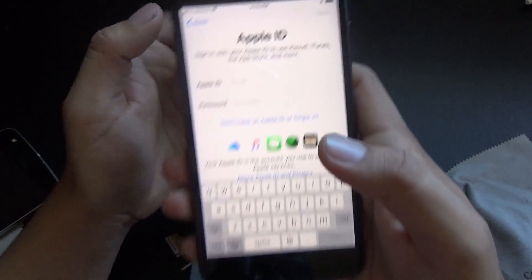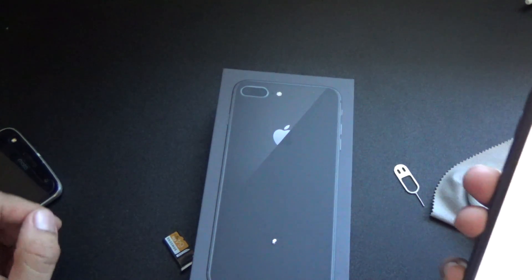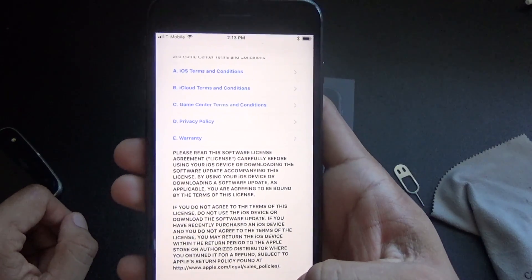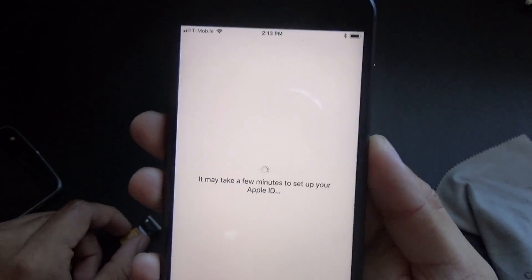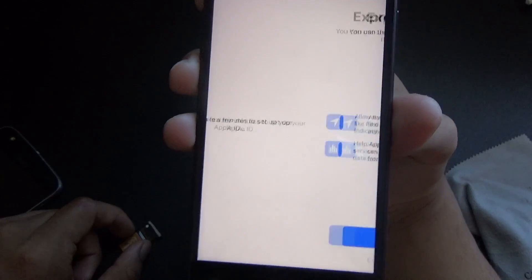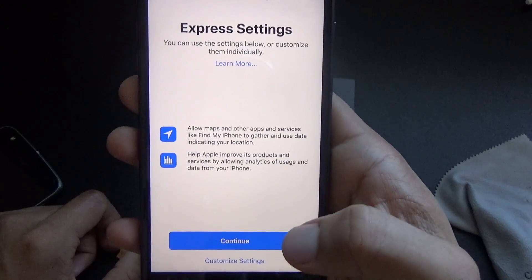So let me put in my Apple ID and password. This has the same screen except that it has the new True Tone display and it is LED, unlike the iPhone X that is coming out — pre-order October 27th, comes out November 3rd or 4th I think. Now it's just setting up my Apple ID and password. Excuse my voice — I feel a little bit sick, I've got a sore throat, sorry about that.